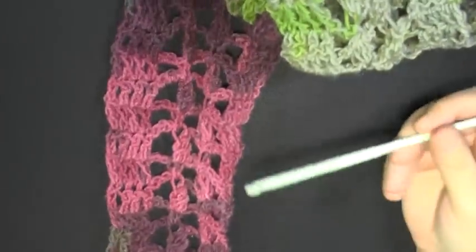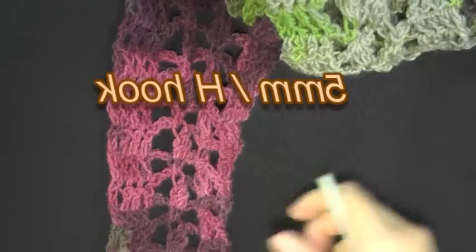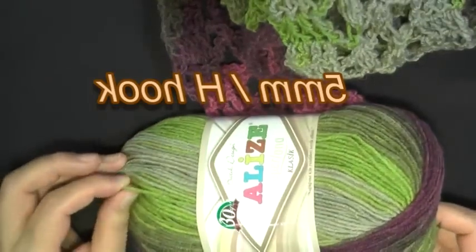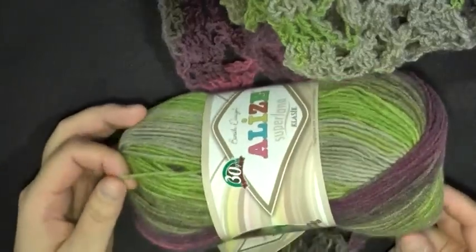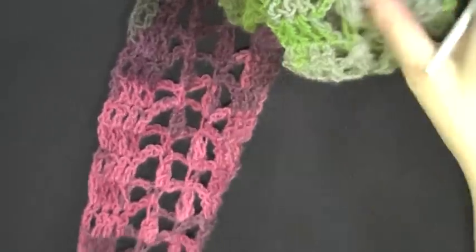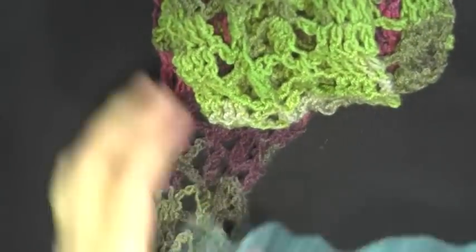This stitch can be done using any size hook and any size yarn, but I used a five millimeter hook, or size H hook. This yarn is just slightly thinner than worsted weight yarn but registers as worsted weight. For the purposes of this tutorial, I'm going to be using a much thicker yarn just so that you can follow along with me.